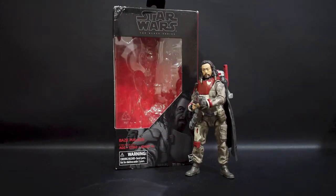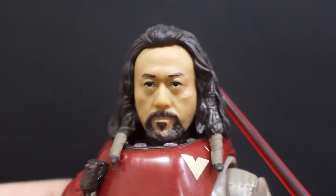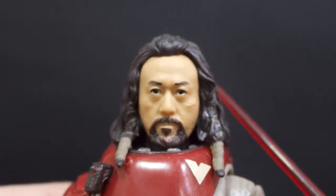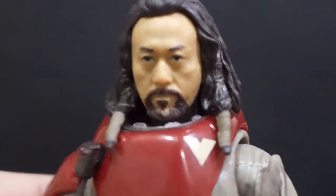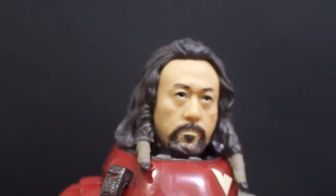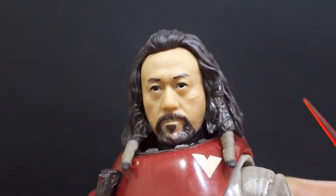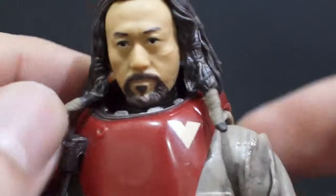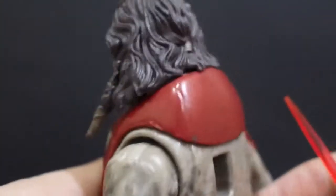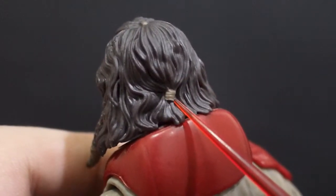Starting from the face first — I think the sculpt is not bad. The paint could use a little more touches, but at least the eyes are painted not really bad, not the best, but okay. The paint on the beard is okay too, and it quite resembles the actual actor in the movie, so I'm fine with that. This piece of hair is rubbery so it probably won't hinder much of the articulation, and the mold on the hair is normally superb.